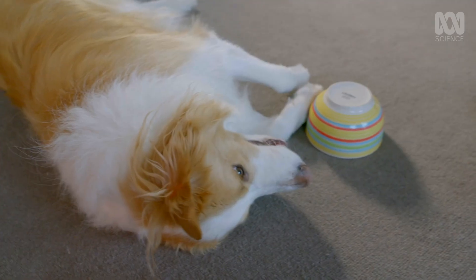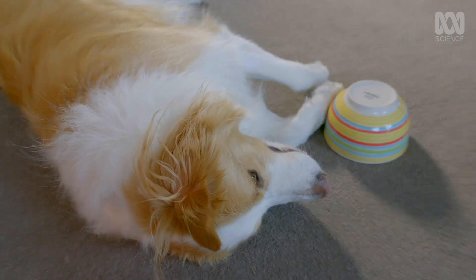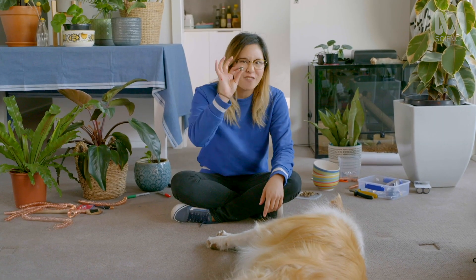Some creatures can sense the Earth's magnetic field — such as birds using it for navigation. Some scientists also think that the common domestic dog can sense these magnetic fields. Part of the reason why is because they've noticed that a lot of dogs line up north-south when they take a poop. So I want to test out this theory — not with poop — and see if my buddy Boatmeal can find a magnet for me.